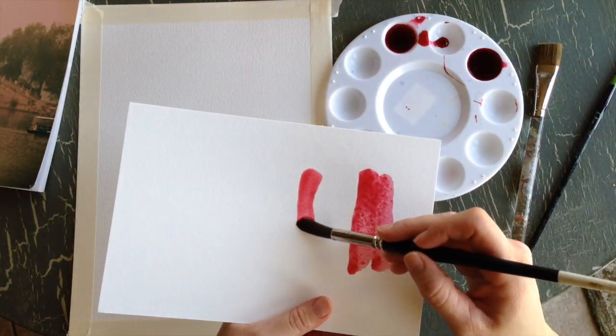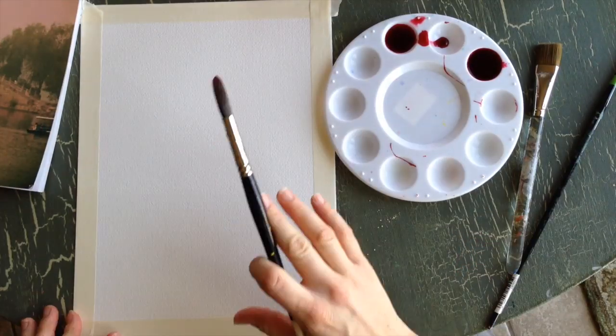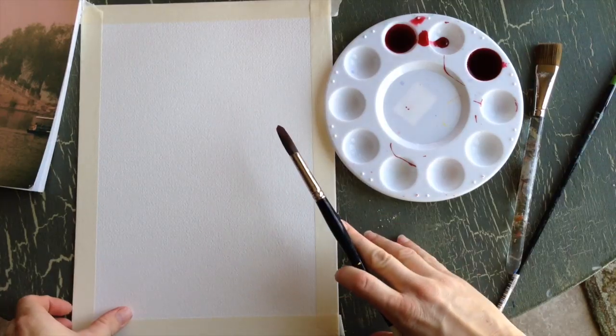Now let's see what this looks like to paint. I'm going to paint a scene from a picture that I took when I was in China.